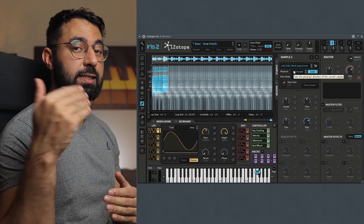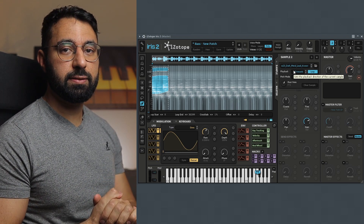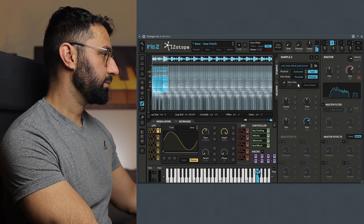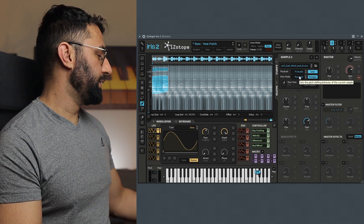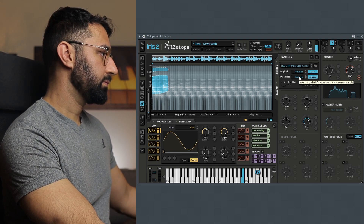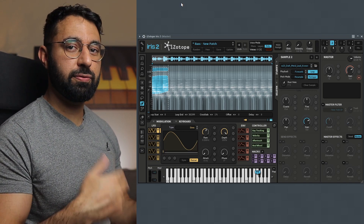And if I wanted to, I could take this a step further and get experimental — maybe change how the sample plays. I can change some options right over here, for instance, play this sample backwards. What I also like to do sometimes is play the sample at different pitches, which this also allows you to do. Already, this sounds like a pretty cool starting point for a beat.